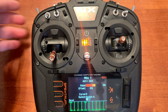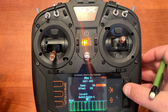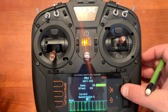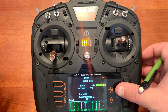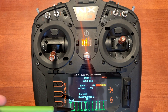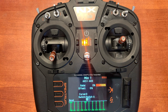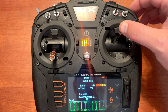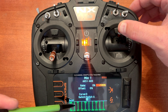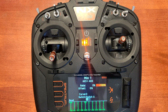With our switch in the down position, as you can see it shows position zero — that's when we want our mix active. So what we need to do is put minus 100 here. You will notice that when we push the elevator up to give it down elevator and activate the brakes, the elevator will go up and auxiliary three will go from zero up to plus 100. You'll notice the elevator says 85% because my rate for the elevator is on medium rates right now. The rate set on the elevator has no effect on the mix for the electric brakes.